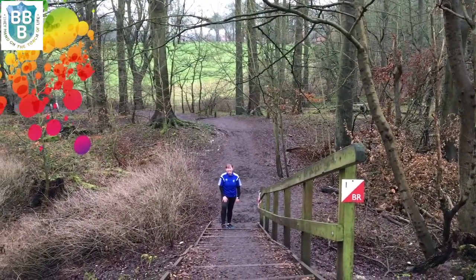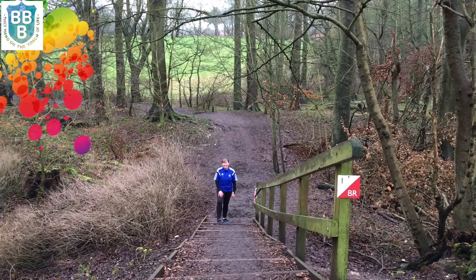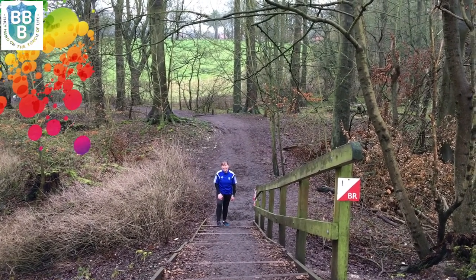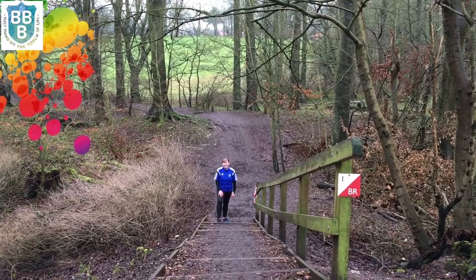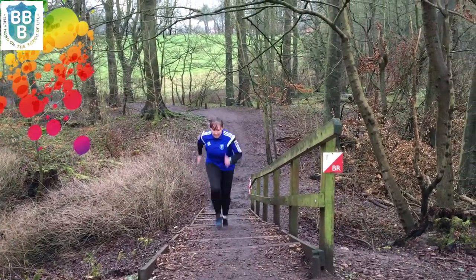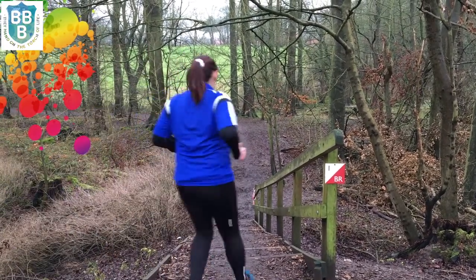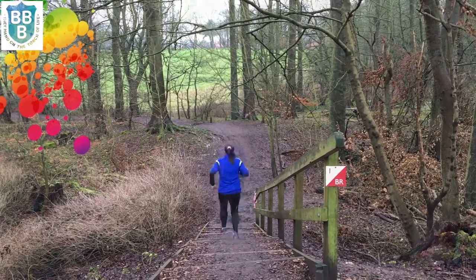Exercise number four is running up the steps. So what we want you to do at Soobie Park is find the steps on the Woodland Walk and either walk up as fast as you can or give it a go by running up. Mrs. Green is going to have a go now. Once you get to the top, you can turn back round and do it again. Try and do that for one minute.